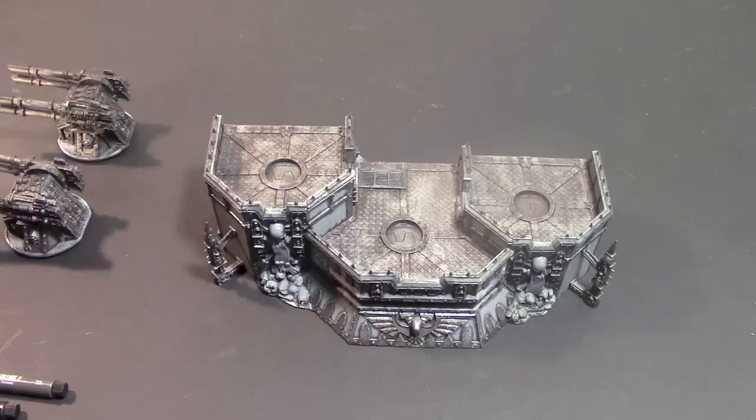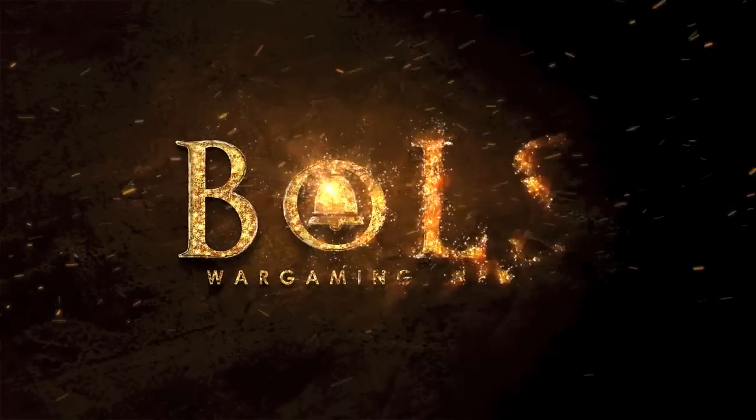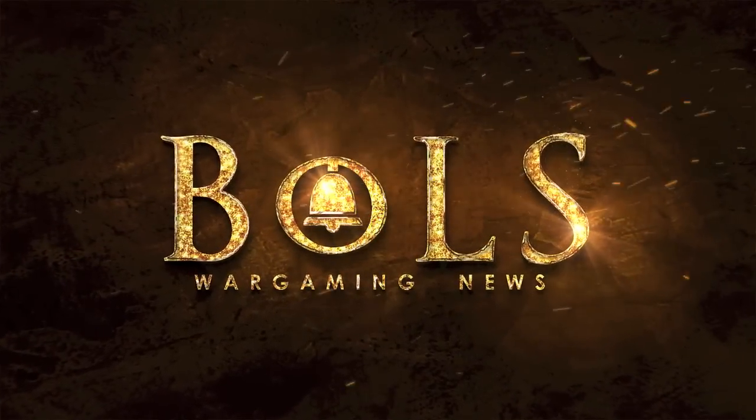So yeah, this is Adam Harry with another Tabletop Ready from Bowles. If you have any questions or comments, drop them in the comment section. Feel free to like and subscribe — I'd appreciate it. Let me know what else you want to see. Adam Harry from Bowles, signing off. Have a good one. Bye.